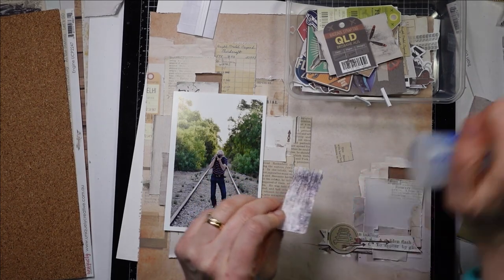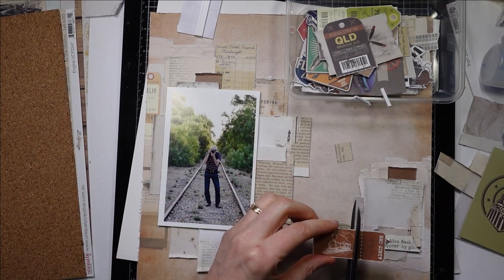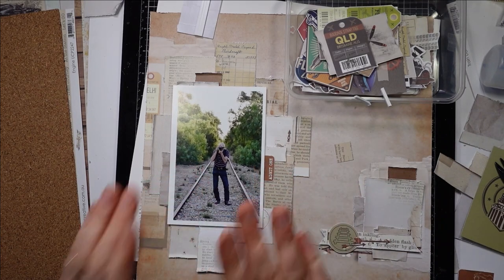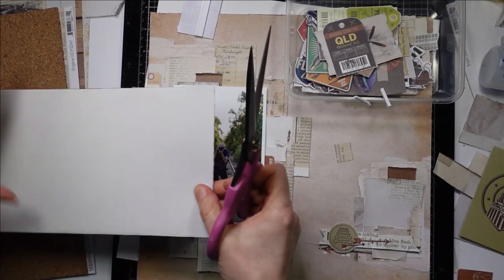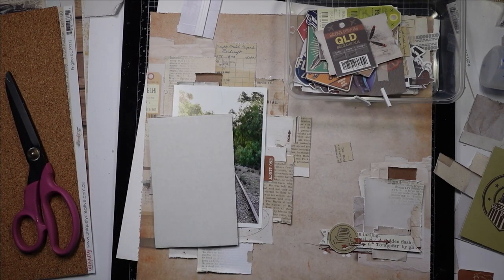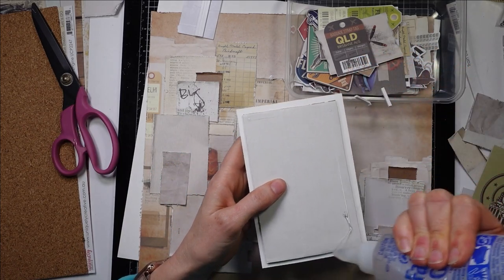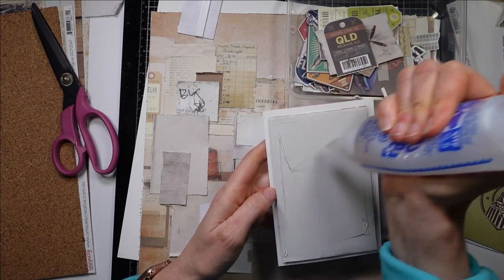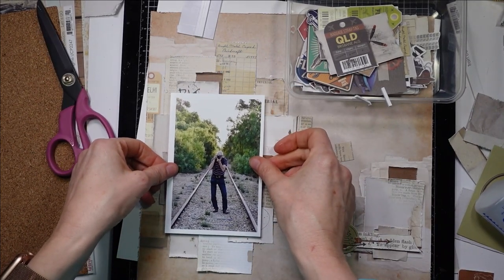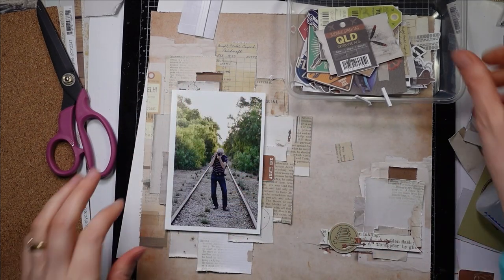And then I think I'm going to stick my photo down and see what other ones of these cute little tickets I might want to put. Oh, I'm losing the train — we don't want to lose the train. I still want to put that element there. So I'm going to mount my photo next. I'm mounting it just on a piece of card because I want a really large flat surface. So I've got the card on the back, I'm now going to layer up some glue on that and then put my photo down.